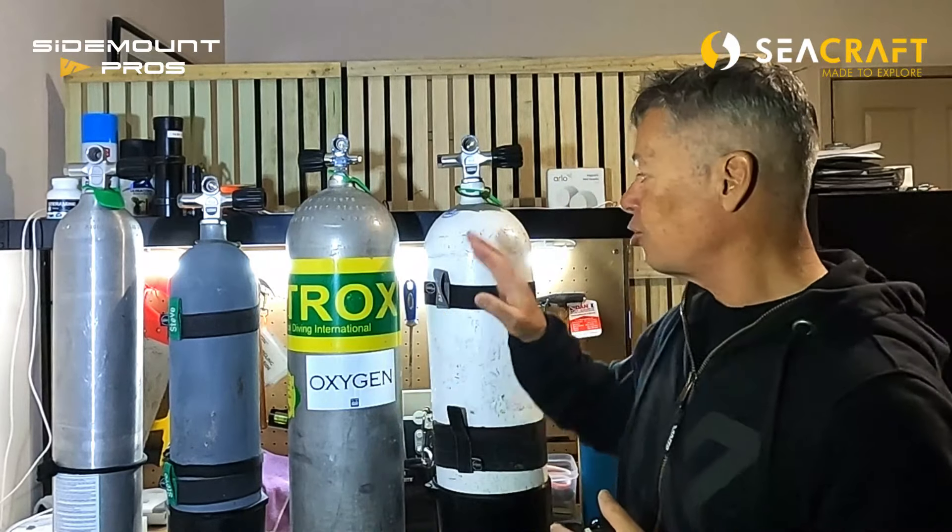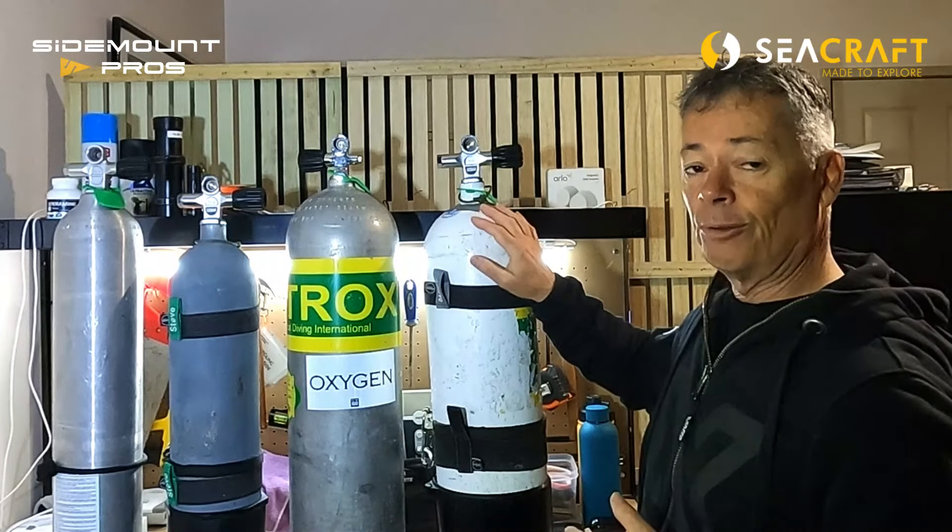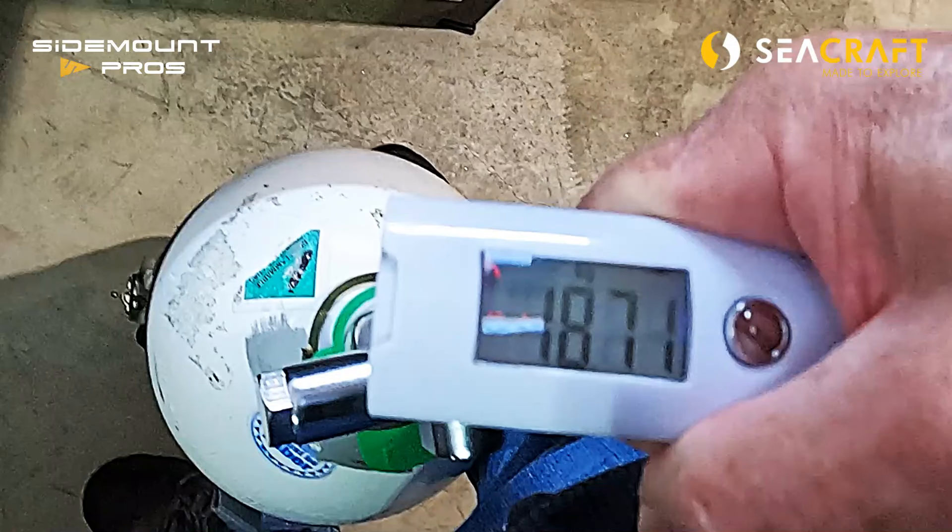I'm going to start with my trusty Faber 12-liter steel. 12-liter steels are amazing cylinders for sidemount diving. They're reasonably heavy out of the water — about 18.6 kilos. In the water, when you start a dive filled with gas at 200 bar, they're going to be about one to two kilos negative at the start of the dive. As you consume gas they're still going to be negative at the end, but the buoyancy characteristic does change — it becomes a little bit tail-light.